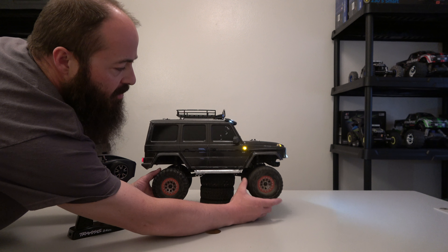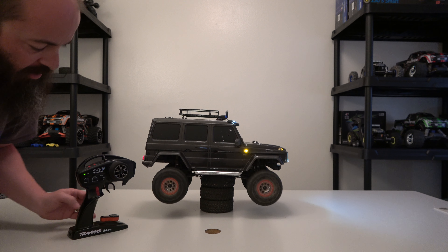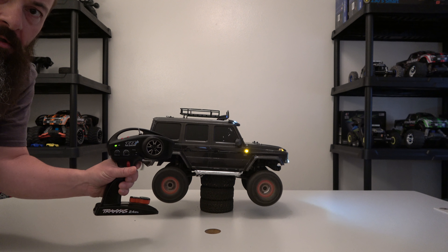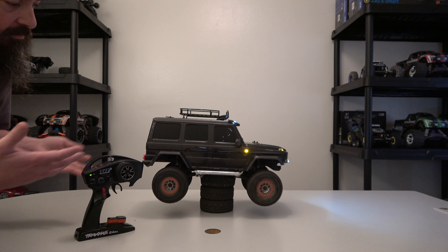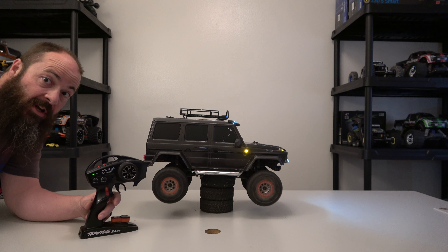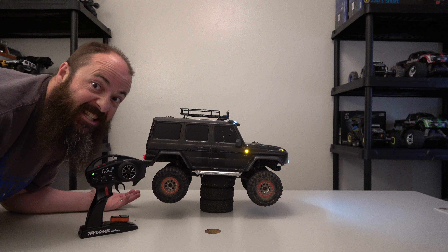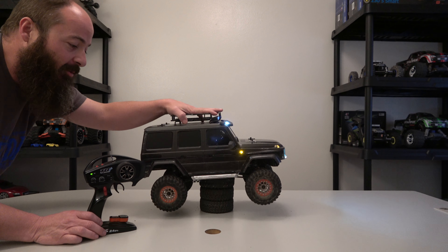Let's say you got caught on something and it was really lugging down — you can power through it, just like your normal vehicle in the real world. To cancel cruise control, just tap the brakes. That's it. It has cruise control — I hope this helps somebody.